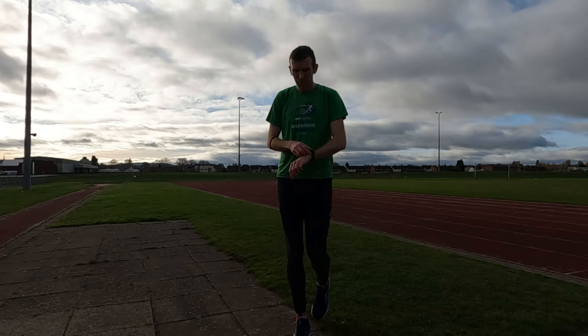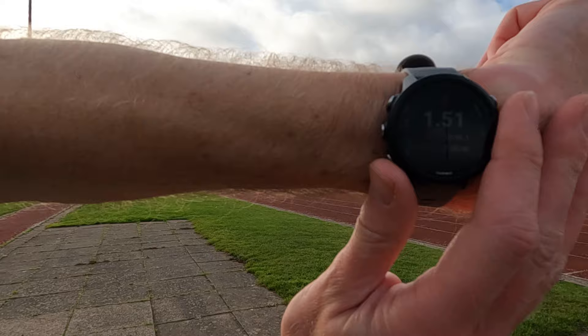Warm-up done — 1.5 miles done and dusted. So today's video is all about the Nike Dragonflies right here, we're going to be testing them out.